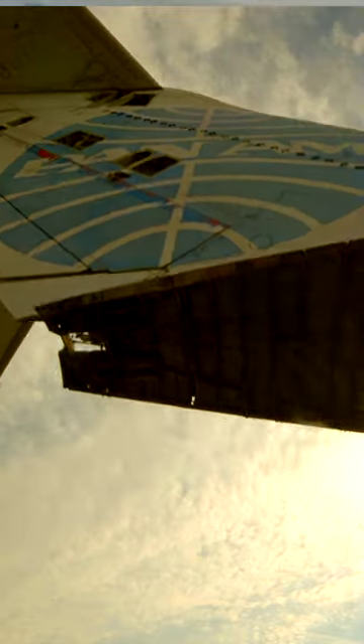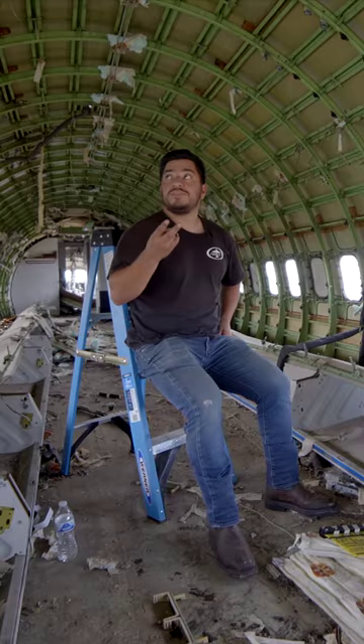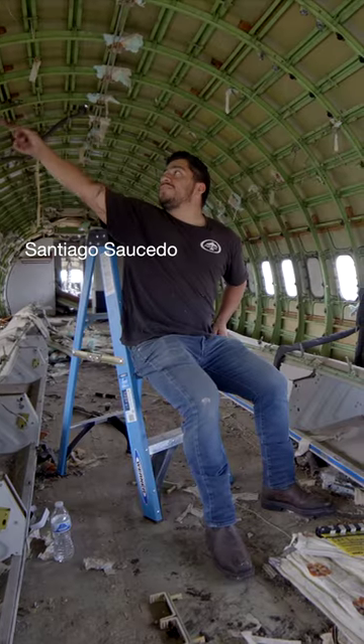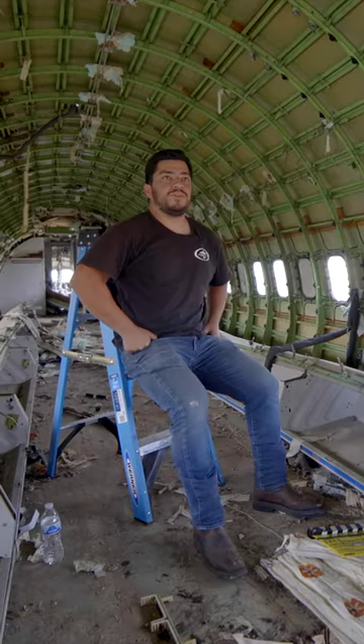This is the last original livery that we know of that was painted for Pan Am. So you see all the little squares — we're gonna cut those out. People like them, and this is a pretty historic plane, so they're numbered like artwork.